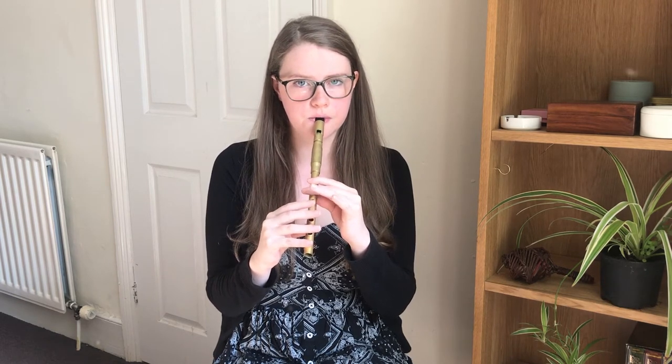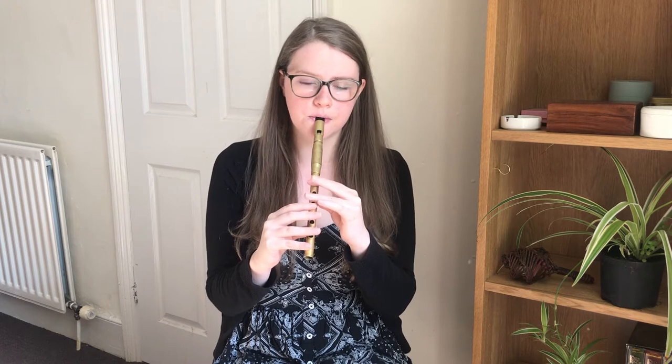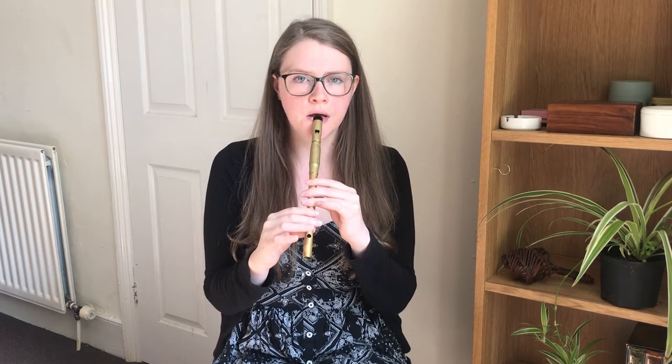So first of all I'll play through the tune for you.